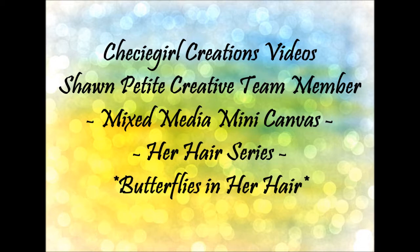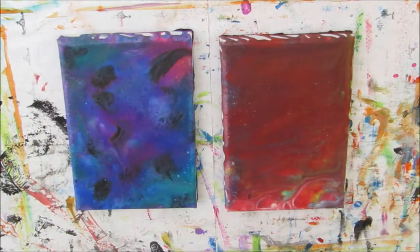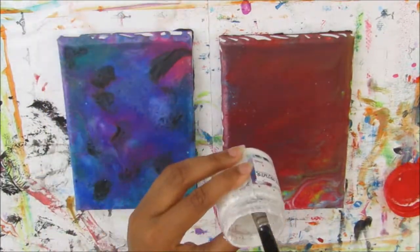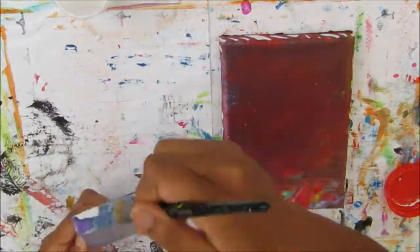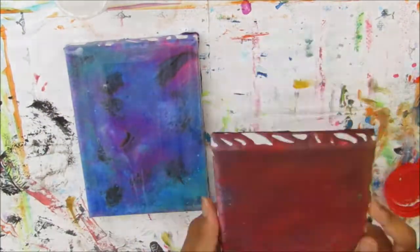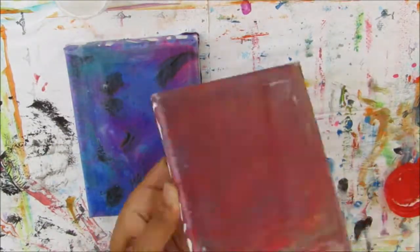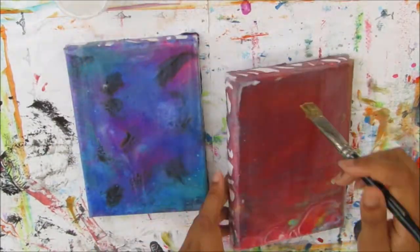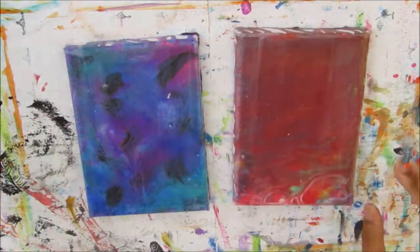Hi and welcome to another Cheeky Girl Creations video. Today I will be creating on one of these canvases and I'll use the blue one. First I am priming these with some clear chalk primer because these backgrounds were created using the paint pour technique from leftover paint that my mum had after teaching a class. She was using baby oil to create a certain effect, so it was kind of greasy and I wanted to dull that down so I can create on it.